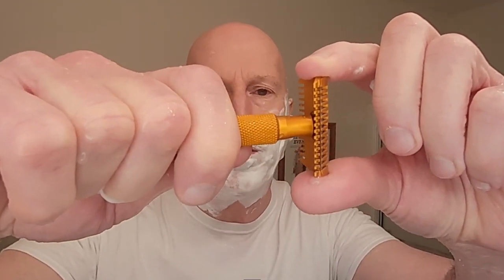For pass number two, we're going to go east to west across the grain. Let's snug it up and come back about an eighth of a turn — so we're not at the mildest setting but not as aggressive as the first pass. All right, here we go — pass number two, east to west across the grain.